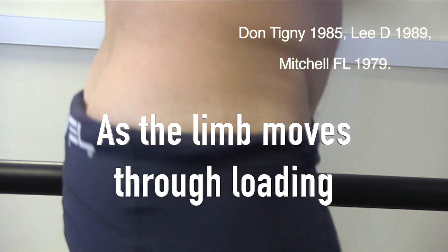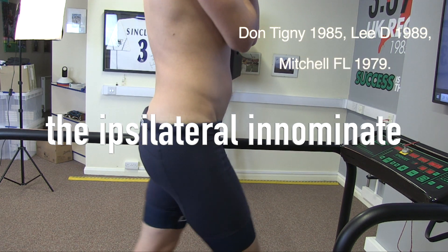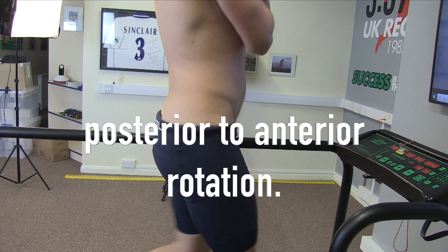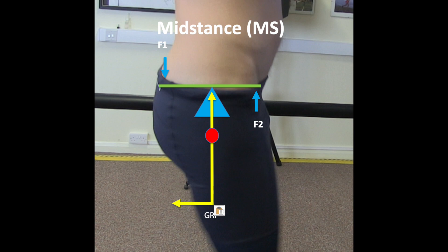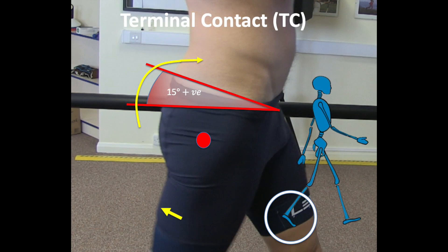As the limb moves through loading to mid-stance, the ipsilateral anonyma bone converts from a posterior to anterior rotation. At initial contact the force is anterior to the acetabular axis and, using that see-saw analogy, the pelvis is pushed into a posterior rotation. But there's a point in mid-stance where there's a crossover from posterior to anterior rotation — the forces are now posterior to the acetabular axis and the pelvis is encouraged to rotate anteriorly.